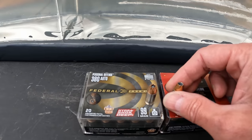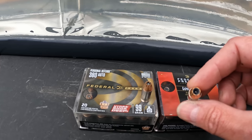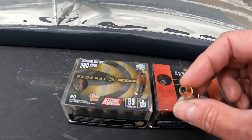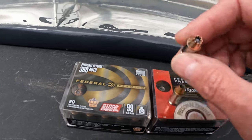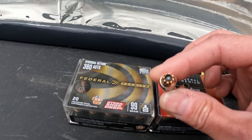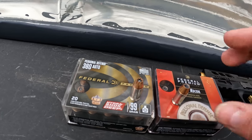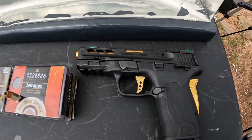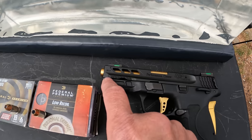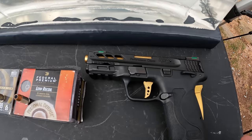We've got the Hydroshock Deep in 99 grain and the Hydroshock low recoil standard in 90 grain. These rounds look vastly different — the Hydroshock, both of them have the little post in the middle, but the standard's jacket is pretty tight up against the lid with some cuts in it. The Hydroshock Deep on the other hand has the post in the middle but it looks like a much larger jacket that's loosely crimped and folded up towards the point. Very interesting differences in the projectiles.